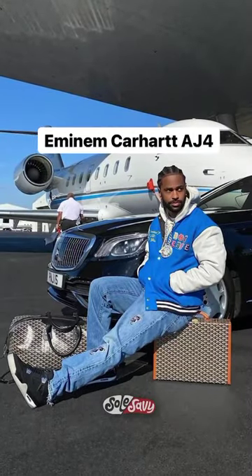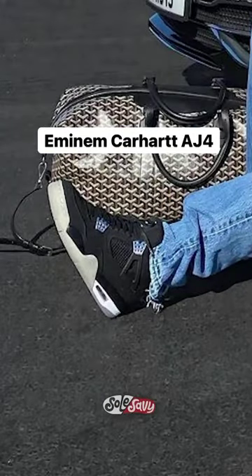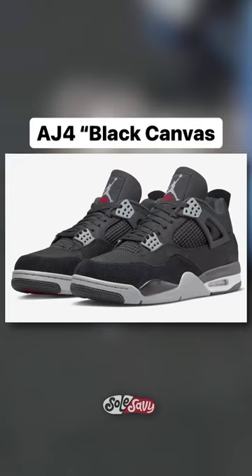Starting with the M&M Carhartt AirDrawn 4. Slim Shady got hit with the okey-doke when the AirDrawn 4 Black Canvas dropped.